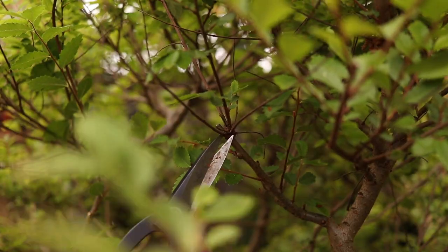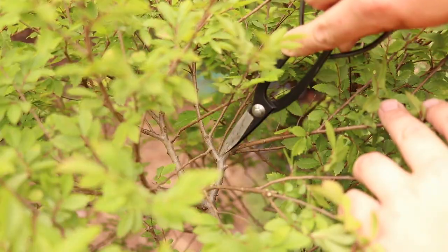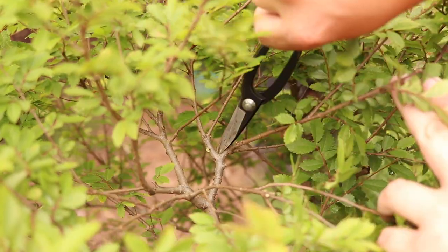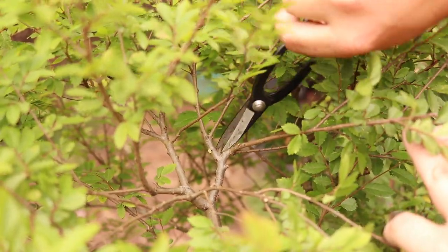I work my way from bottom to top removing any dead, weak interior branches or crotch growth. Take the threes down to twos. Do I have a reason to remove it? Are there any better options? That's the thought process I'm using.